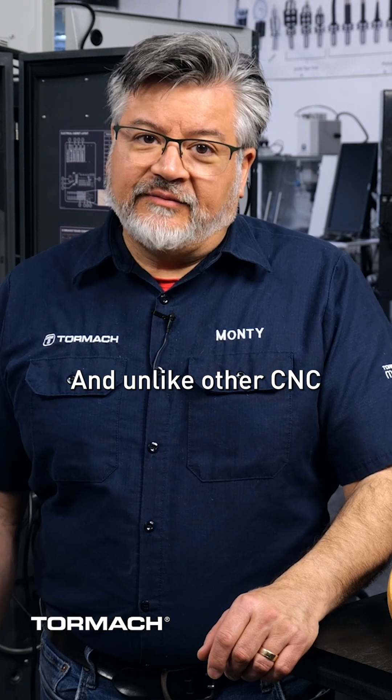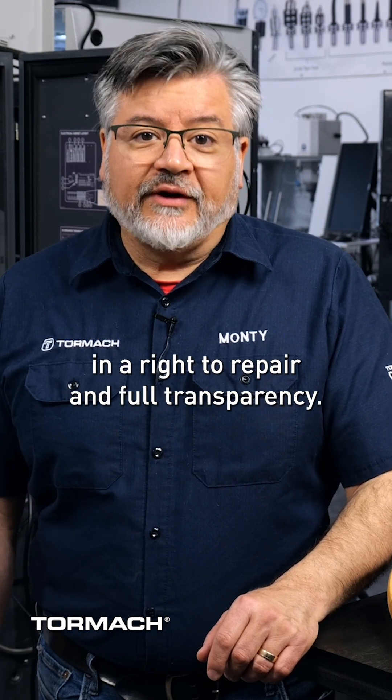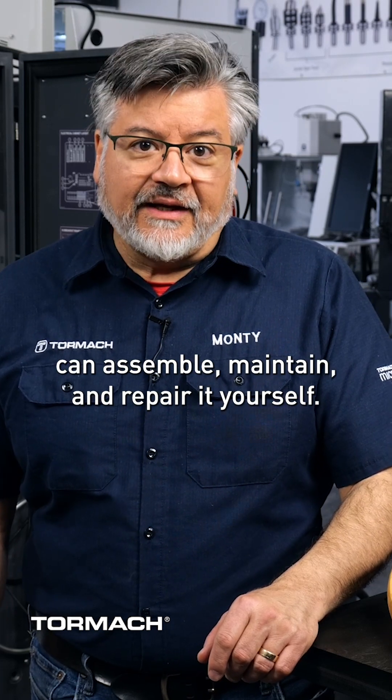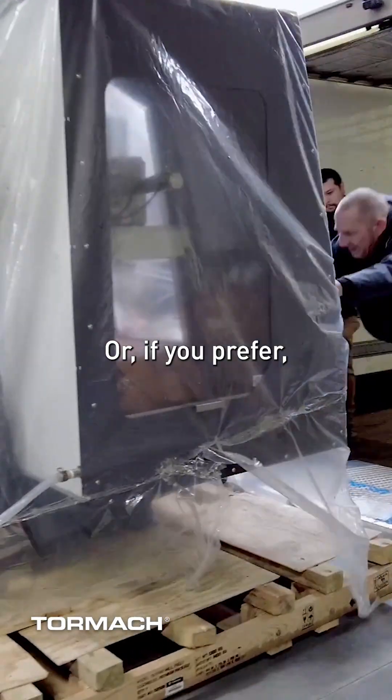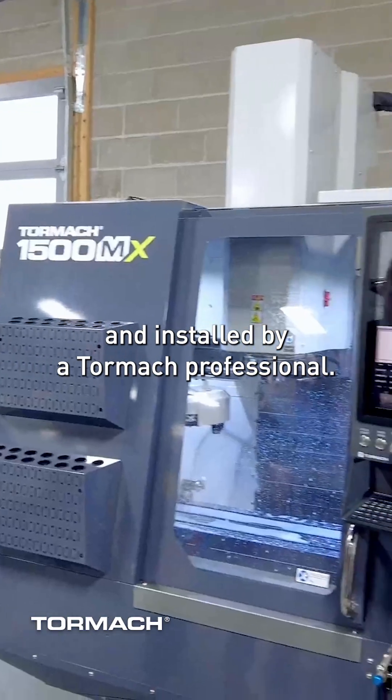And unlike other CNC machine tool companies, Tormach believes in a right to repair and full transparency. Every machine is designed so that you can assemble, maintain, and repair it yourself. Or, if you prefer, have it pre-assembled and installed by a Tormach professional.